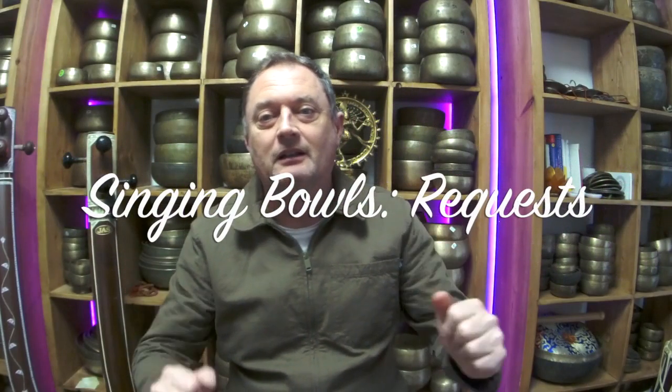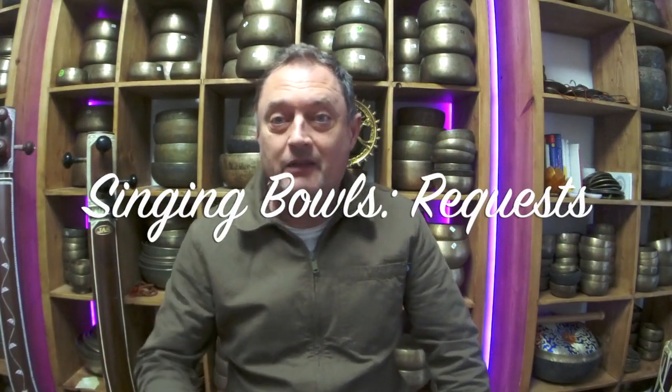Hello again, welcome to my channel. Another day, another request video. This time it's only five bowls. I think some of these I played recently — I know I did in the last video.